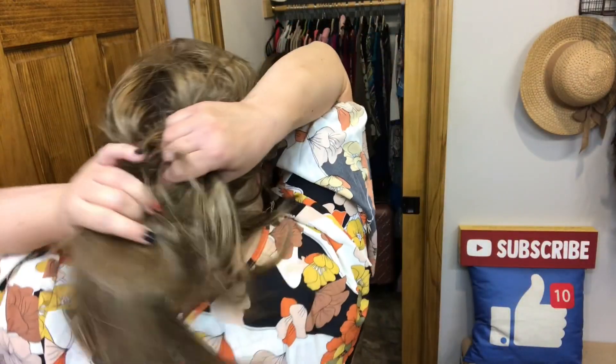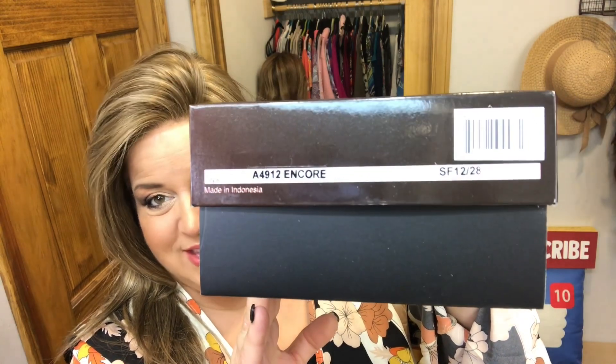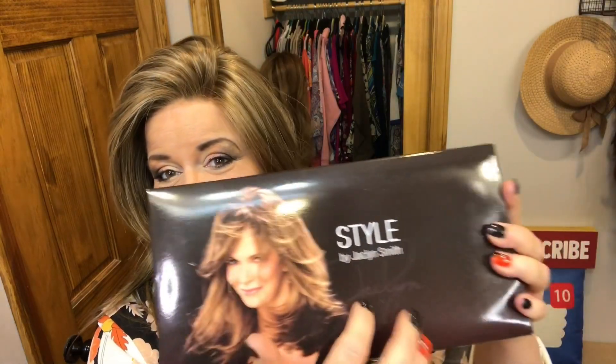This is a new wig I've only worn a couple of times and it really is nice. You could keep checking back because a lot of times they do get new stock in, so that might be an option for you. This is beautiful — it would make a beautiful ponytail wig because the density on this is really low. But let's get to this review of Encore. The first one I'm going to show you is SF 1228, which is Honey — again, Style by Jacqueline Smith, brand spanking new.